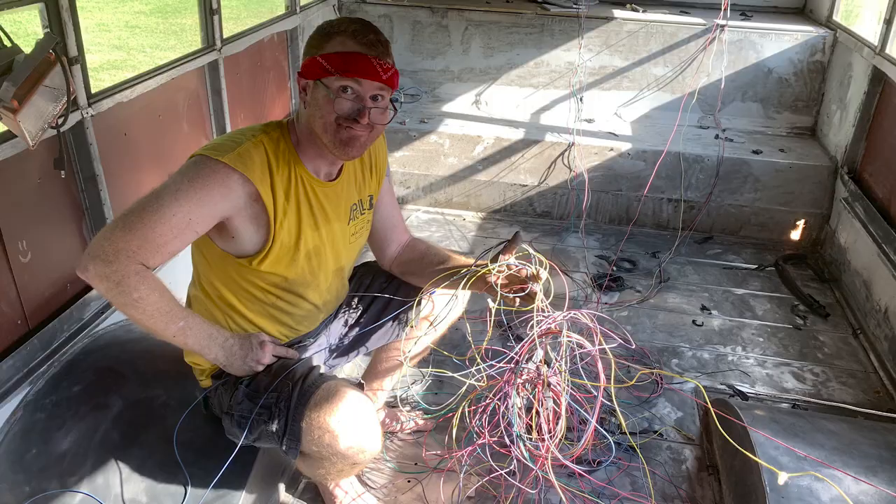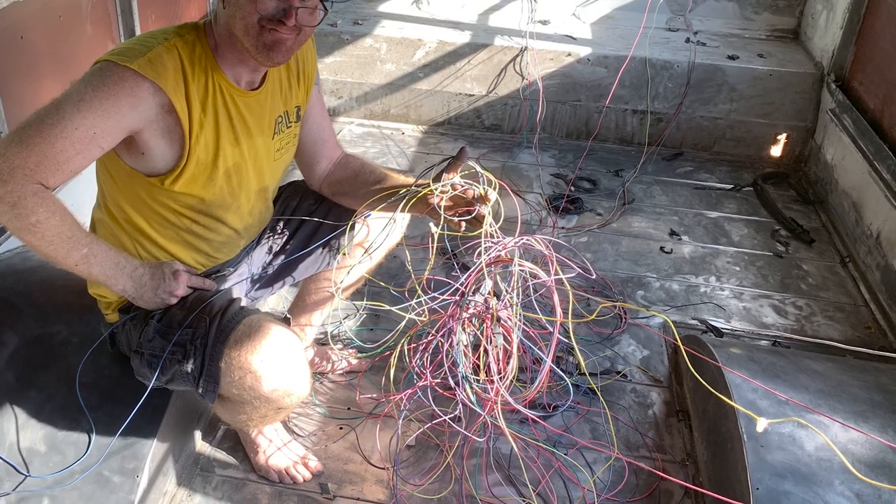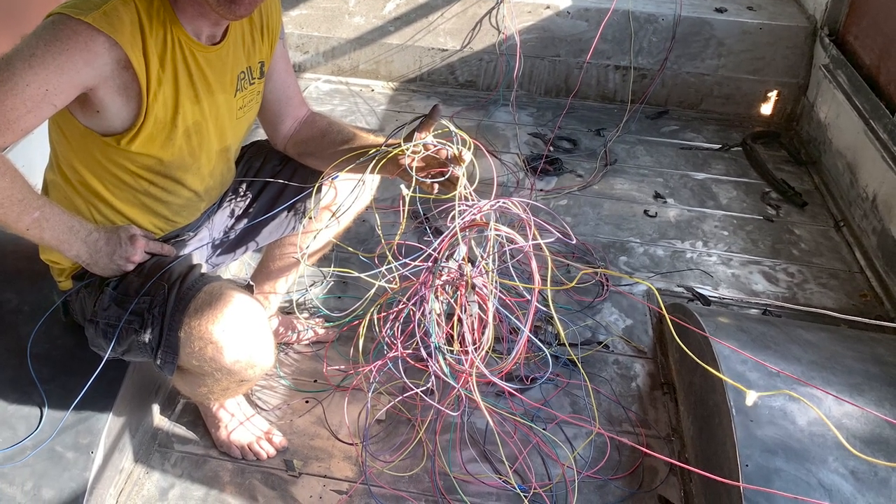That was really high on the priority list for us — it was actually at the top of my list. No matter what happens, no matter how it looks, what couch cushions we have, what countertops we have, what air conditioners we have — the top of my list was: we will replace the wiring, we will consolidate everything, and we will get all the extraneous garbage out of here.